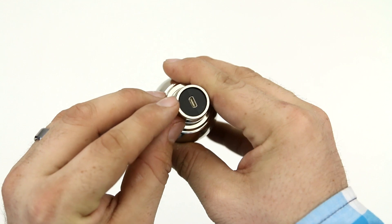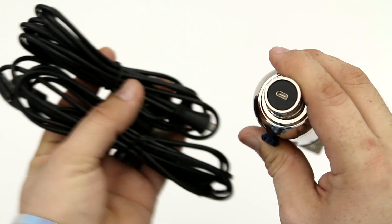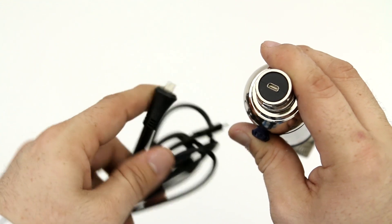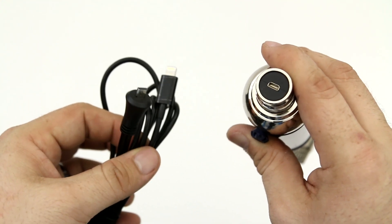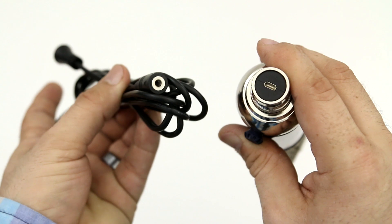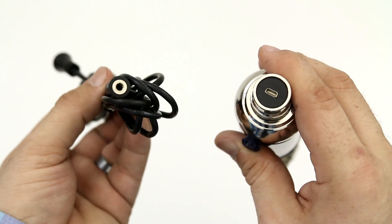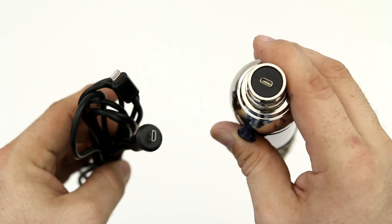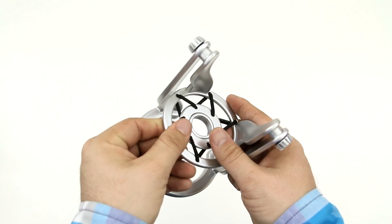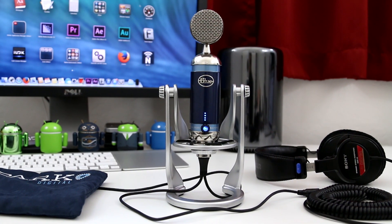On the bottom, there is a port so that we can plug in the included cables — one is a USB cable for your computer, and the other is a lightning cable. We can plug one end into the bottom of the Blue Spark Digital, and the other end goes into our iPad or iPhone, basically any lightning-enabled device. Down here we also have another plug for headphones for real-time monitoring, so you can hear what you're doing right through your headphones. The included stand is also built pretty well — it has a built-in shock mount in the center and will hold the microphone on your desk nice and steady.